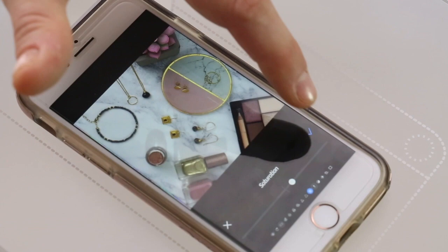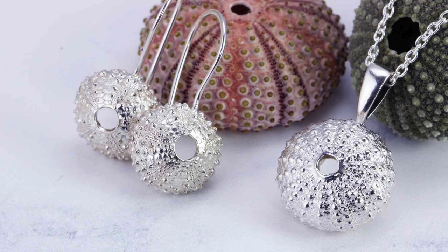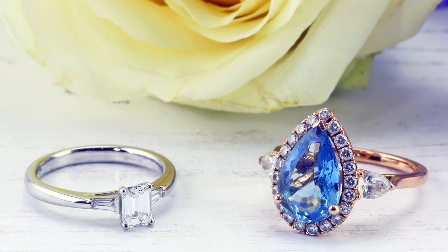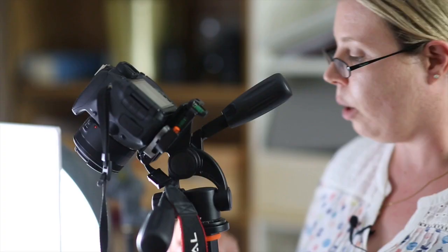We look at shooting jewellery on a white background, styling for lifestyle shots, creating flat lays and inspirational images for social media sharing, and photographing your jewellery on a model and much more.